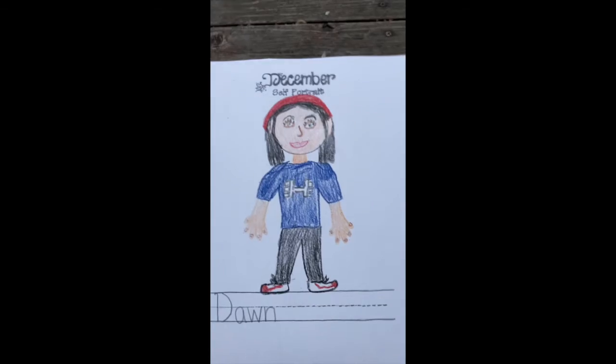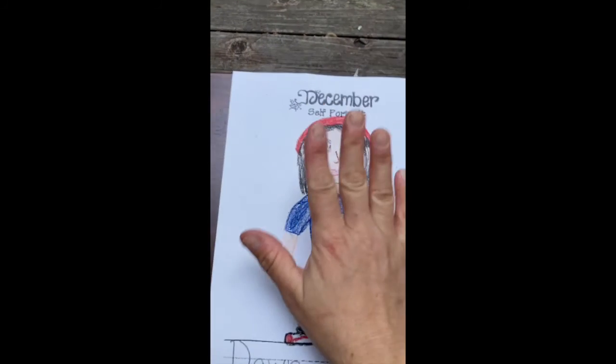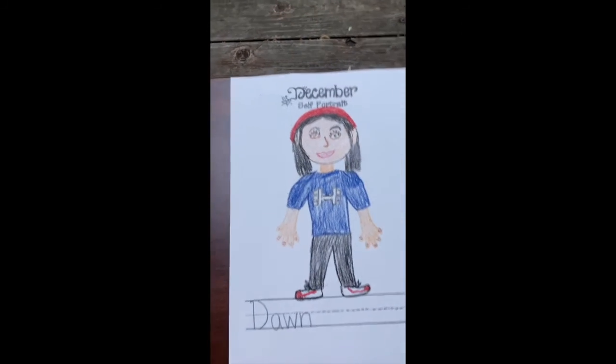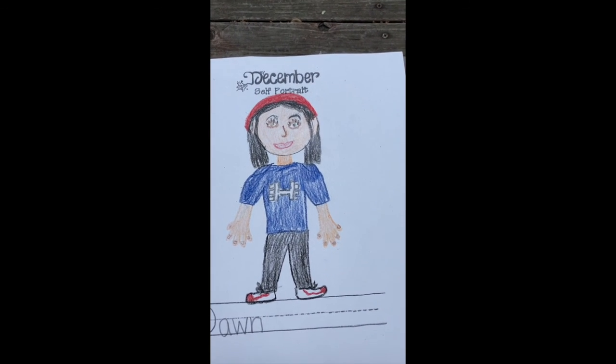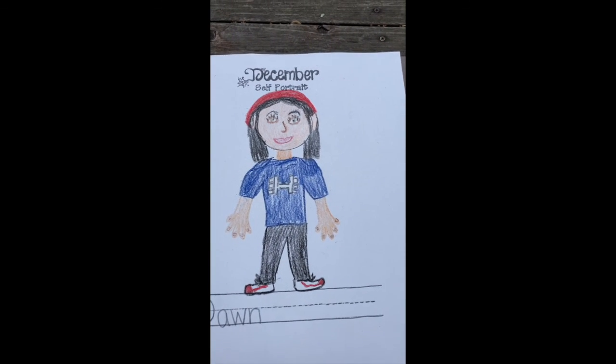Alright — self-portrait December, add a new detail to you, nothing in the background. I don't have anything in the background — I added details to myself. I added a beanie, fingernails, and a design on my shirt. Have fun, good luck!